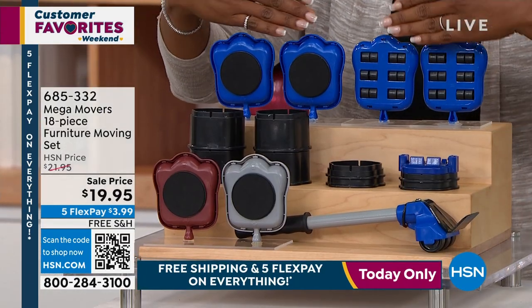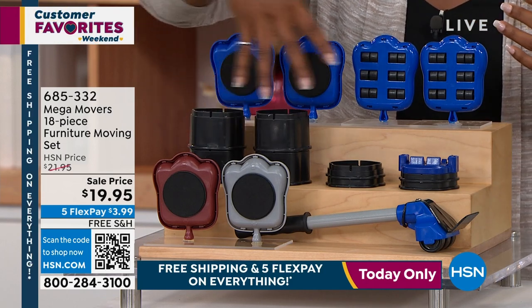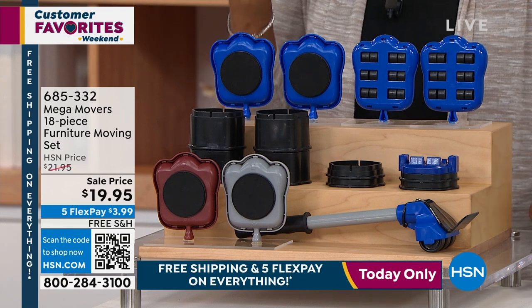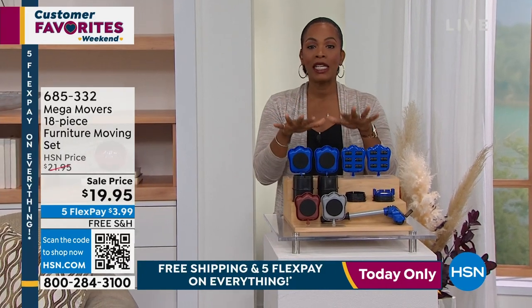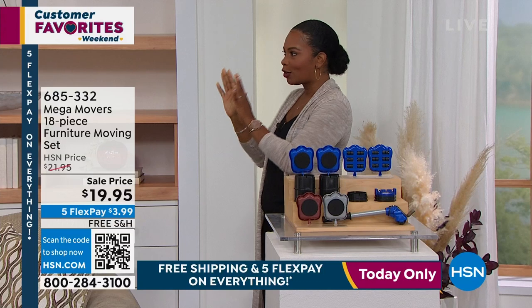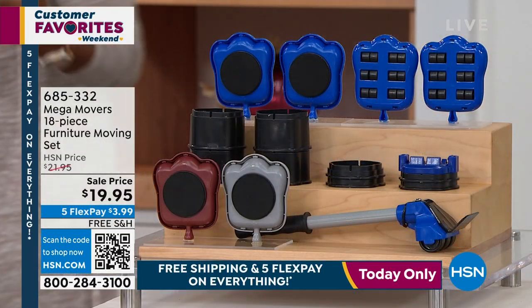For less than $20, you get the entire 18-piece set. And it's fun that you even have color options — you can choose the set in blue, brown, or gray. We're going to show you how to use everything that you're getting. Even if you're not moving anything in the next week, I want you to have these now so that when something comes up, you'll be ready. Now Tracy Rosa is joining us — we got her up early to come and help us rearrange around the studio.